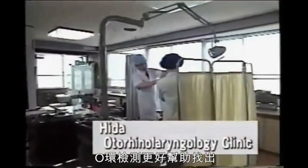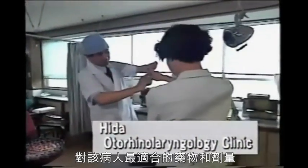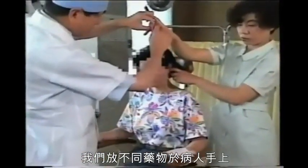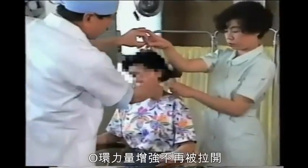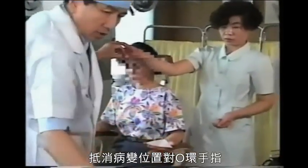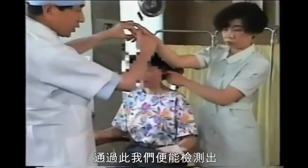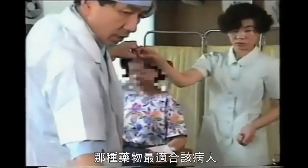The O-ring test can be used to tell which medicines would be effective in treating diseases and what the optimal dosage for each individual patient is. This time we put this medicine in the patient's hand while she points to the infected ear. The O-ring is strengthened and no longer opens. That is to say, effective medicines increase the strength of the fingers forming the O-ring, overcoming the weakening influence of the pathological area. By checking other medicines, we can decide which medicine is most suitable for this patient by noticing the relative strengthening of the weakest finger.